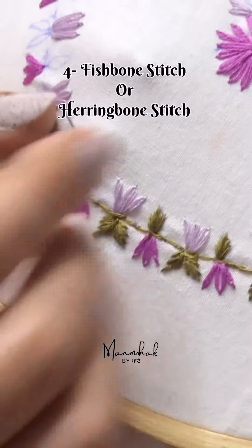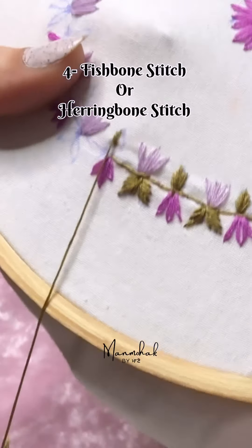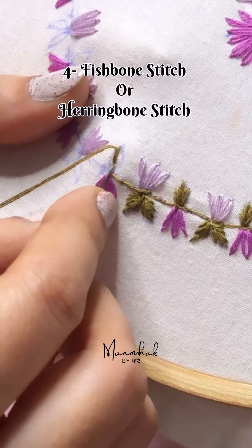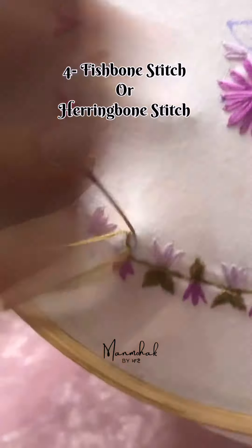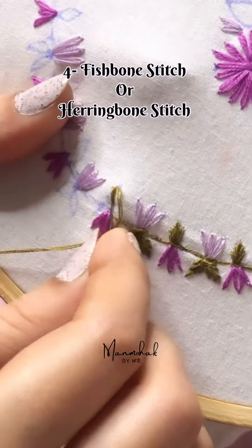Then you are making a stitch. Leaves. You are making a shape. The back of the hair. You can use a fish bone.